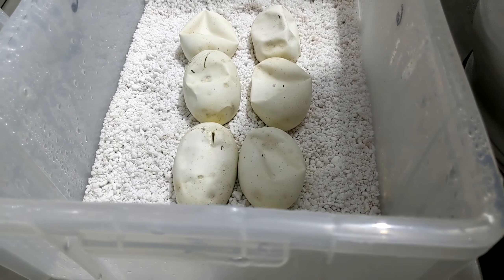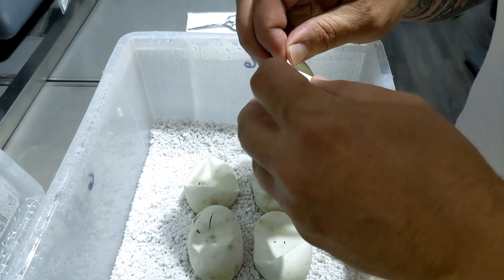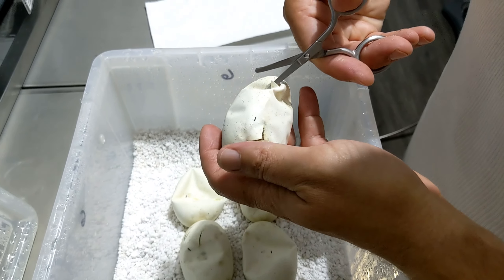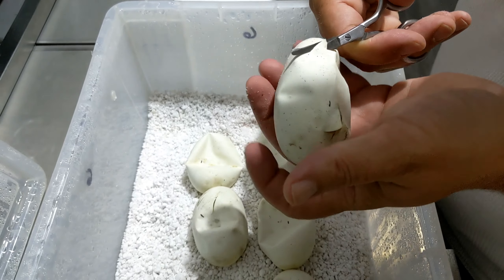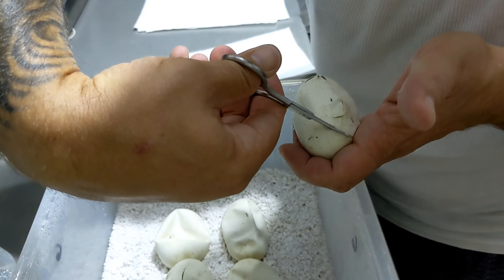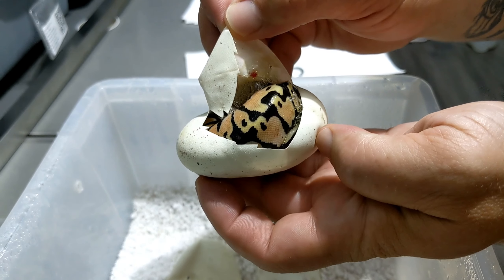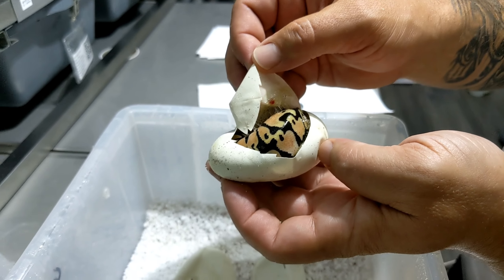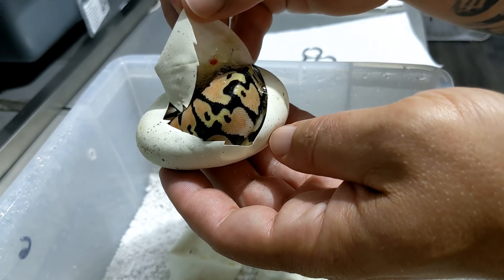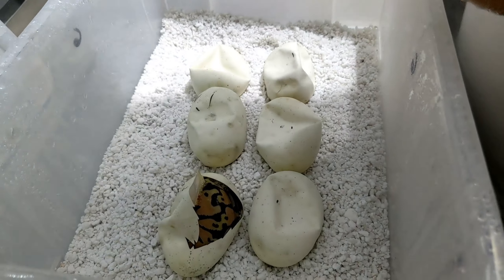Without further ado, let's get into this. I'm pretty excited about this, guys! I won't mess with my lovely assistant Leah, and I'll actually open these eggs towards her. So we got a pastel lace. Of course, with the super lace being in the mix, we know that everything in this clutch is going to be, at the very least, lace. Those are so nice looking. We're going to have lace in every single one of these, which I'm super happy about.